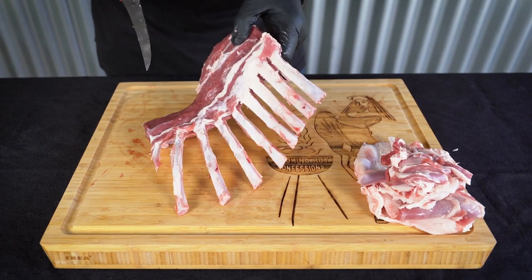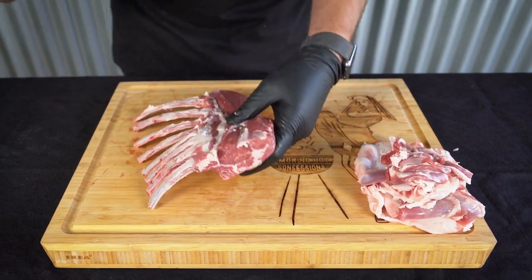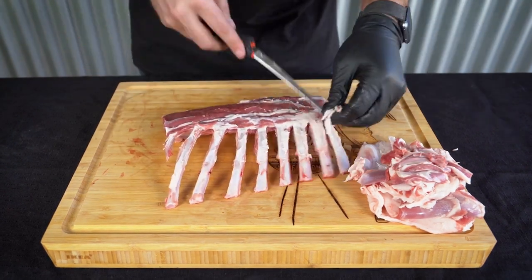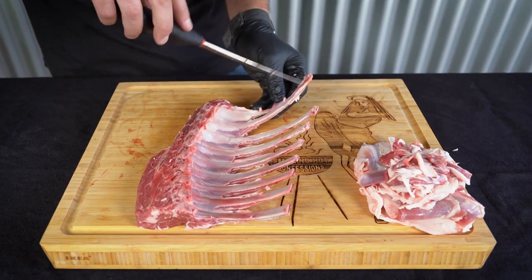You can see there's still a seam of fat running between the medallion and the rest of the rack. If I turn it, you can see that if I try to cut that out, I'm going to end up separating the medallion from the rack — so I'm going to leave that in there, and that little bit of fat isn't going to damage the flavour that much.